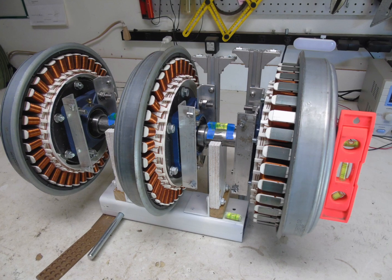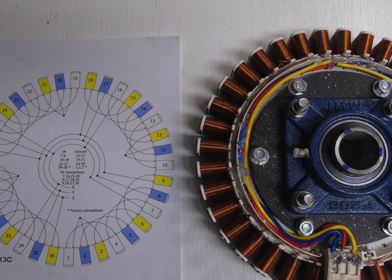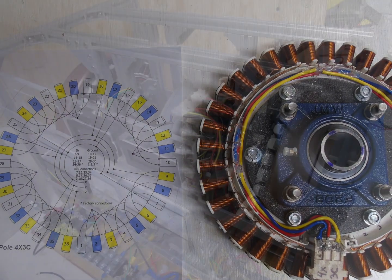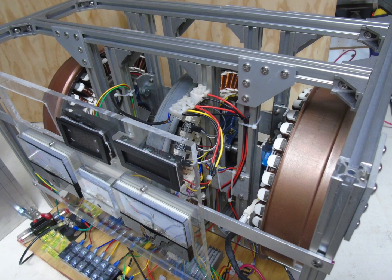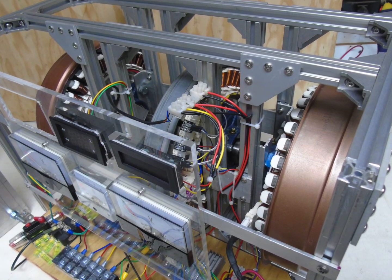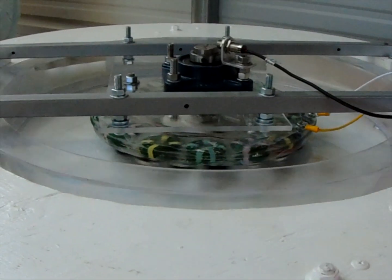I originally picked up a dozen or so used laundry motors from a local repair shop, rewired them and tested them as motors and alternators. These are very good motors, not so good alternators. The metal plates and the stators cause excessive cogging and thus raise the cut-in speed to an unacceptable level, so I decided to make my own.